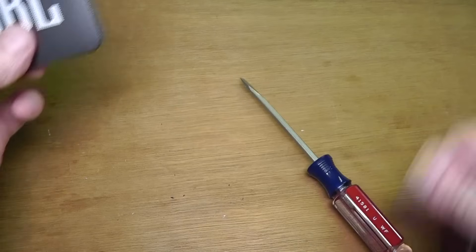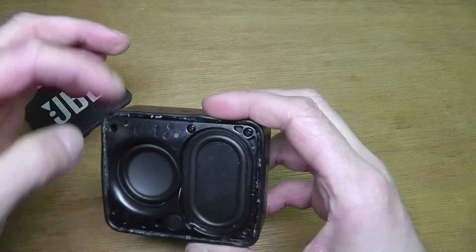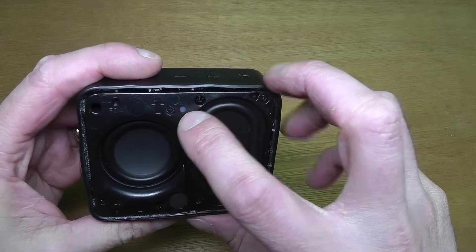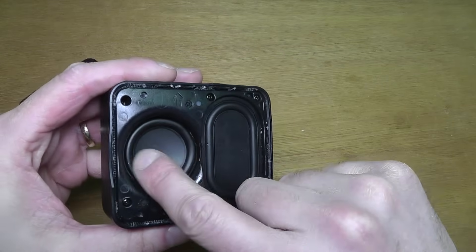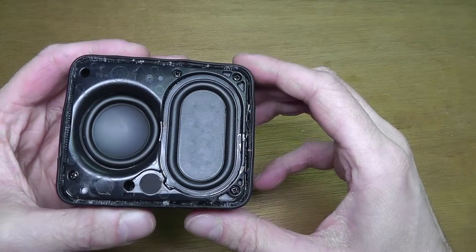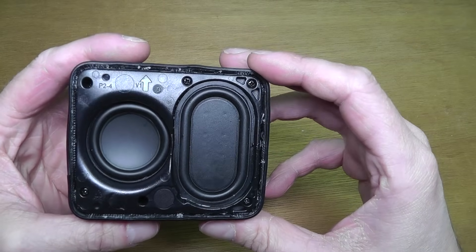Now with the grille off, on the top we can see a small hole for the LED, the orange speaker driver, and here the passive radiator for the bass.